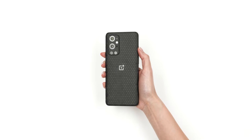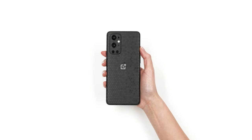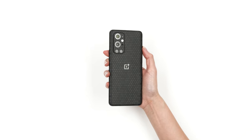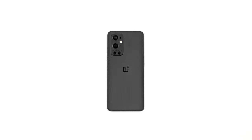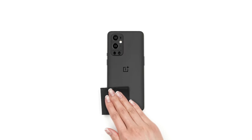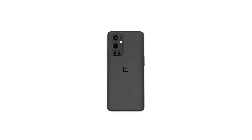If you just got your dbrand OnePlus 9 or OnePlus 9 Pro skin, relax, this is going to be easy. First, wipe your device free of dust and fingerprints. For optimal results, ensure you are under bright lighting.